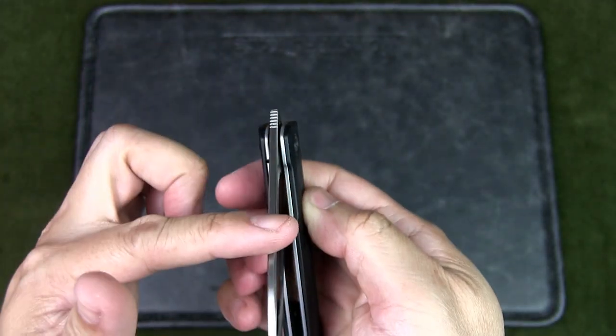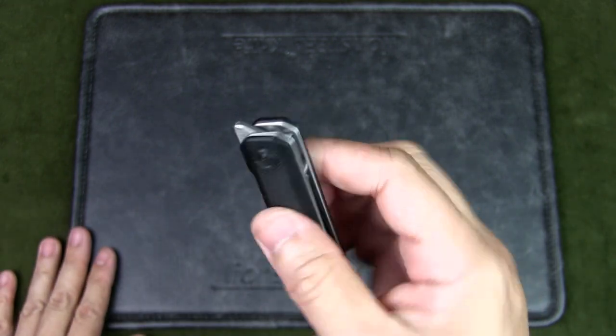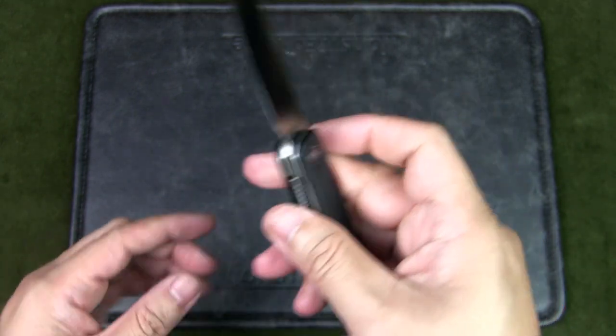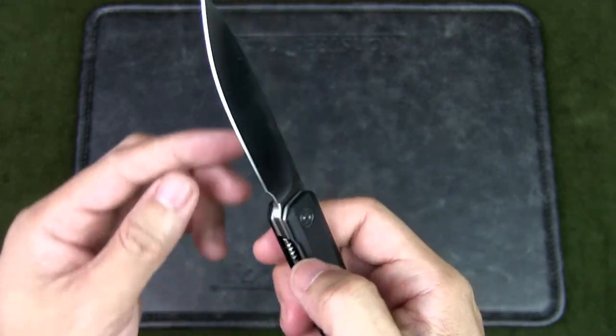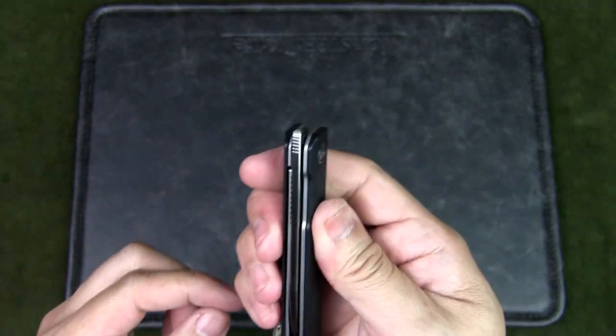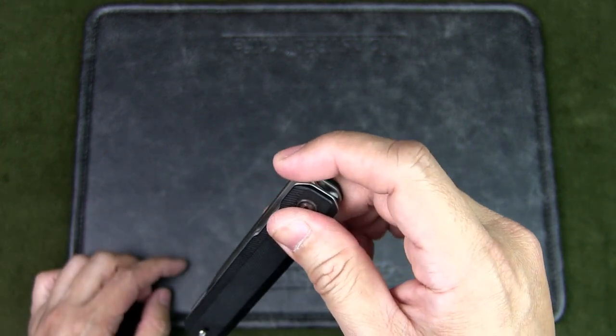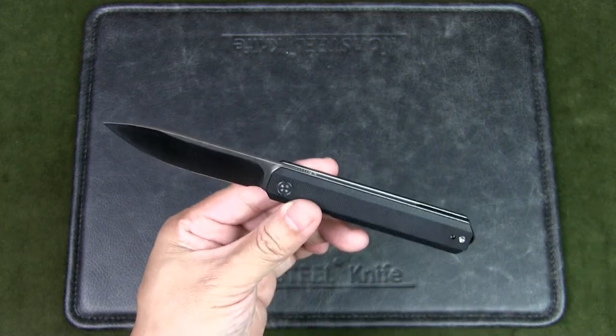The lock is a liner lock, so you just press that and it closes up. The pivot assembly is a cage ceramic bore bearing, and it's a front flipper style — basically up here on top. You can see there's a bit of jimping over here to give you the friction needed to flip open the knife.